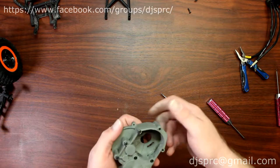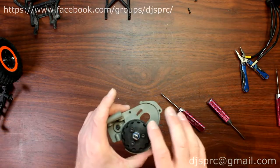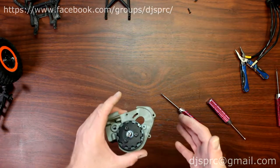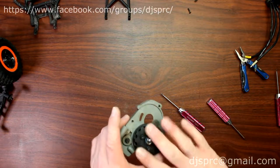You could remove the spur if you wanted to, but in this case — since the goal is to show you how to get inside the transmission to change your idler gear or other gears you may have damaged inside — we're going to leave the spur here.